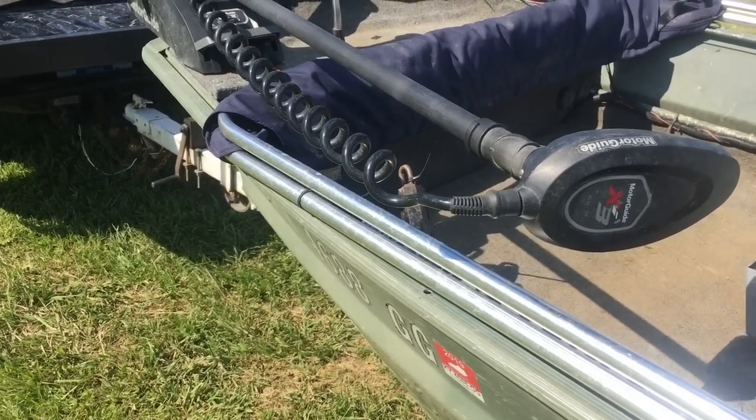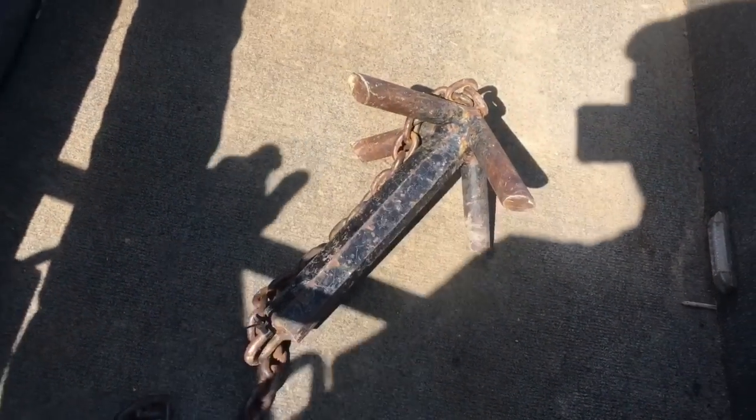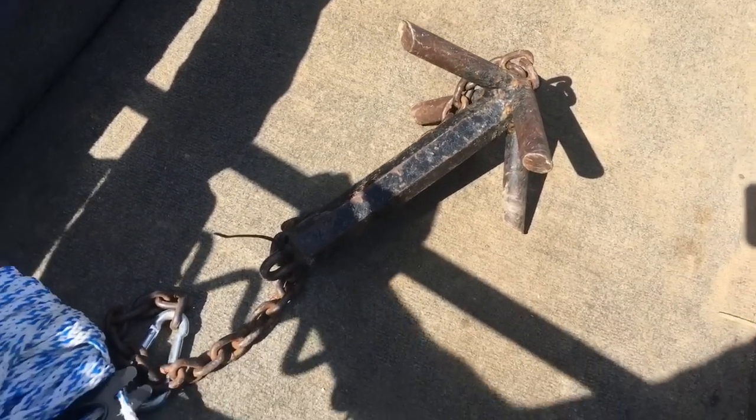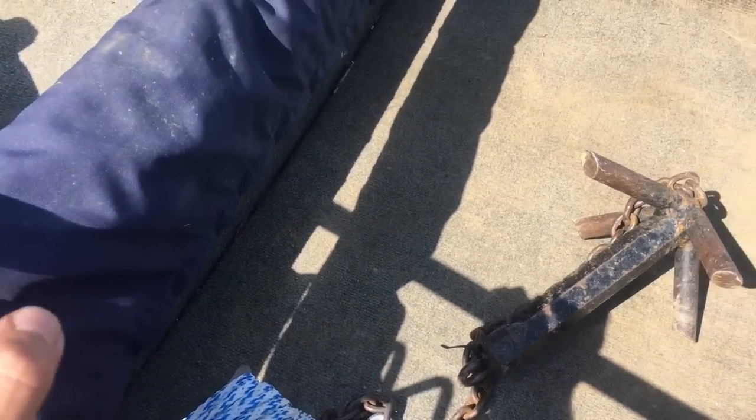There's the anchor I use up front — it's one that I made. I think it weighs around 12 pounds, but I've never had a problem with it; it always grabs when I need to. I've got a hundred-foot anchor rope there.